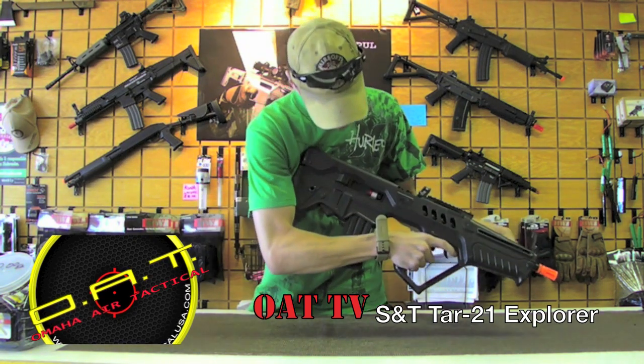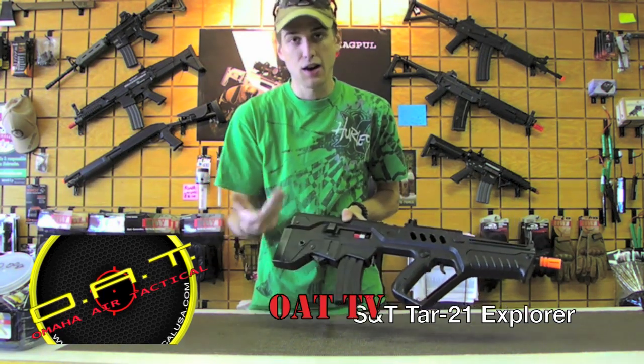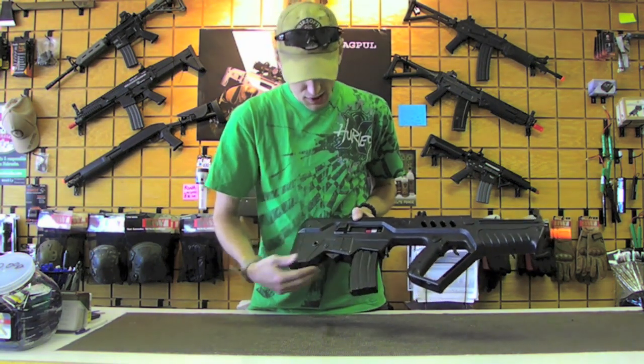You'll see here this guy does have a full metal gear box. It also uses a proprietary hop-up but it uses an M4 style knob turning system, so it's very, very easy to operate.